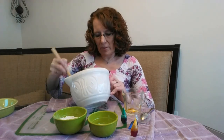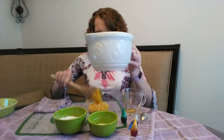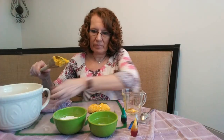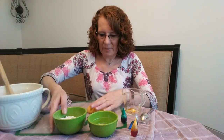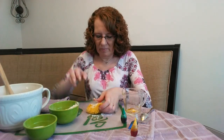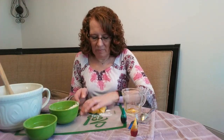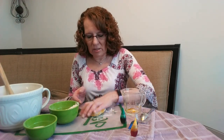You can also add in more flour when you're kneading it, so we're going to do that now. We're going to put this out on our board and just knead it until it's the consistency of Play-Doh.